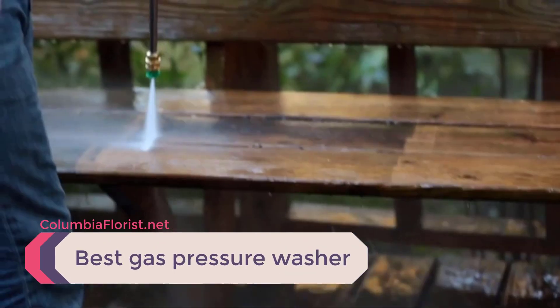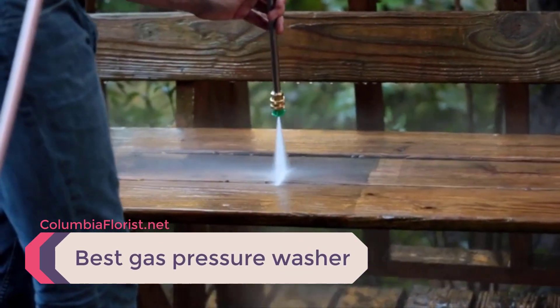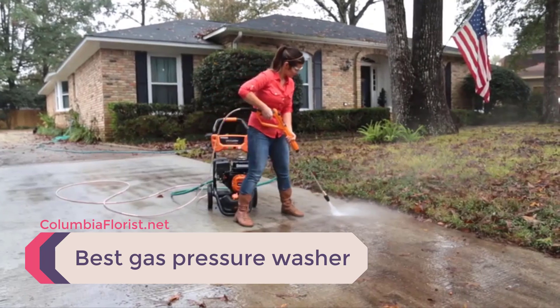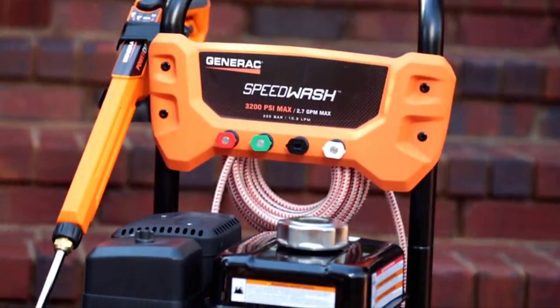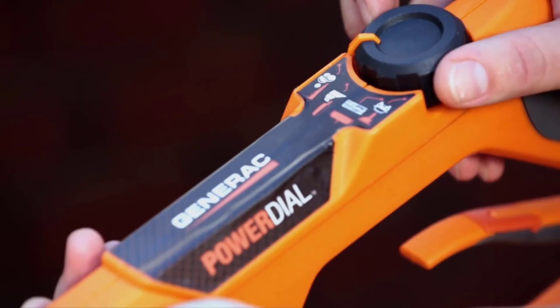Nothing can handle heavy-duty cleaning for exterior surfaces like gas pressure washers. From oil-stained driveways, patios, walkways, mildew decks and cars, you will awe at the cleaning power of the best gas pressure washer.